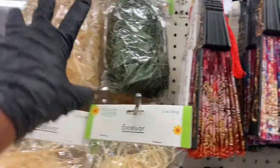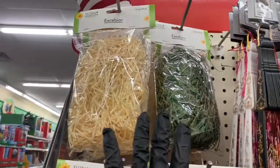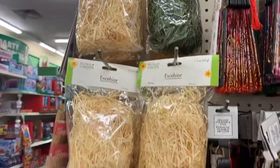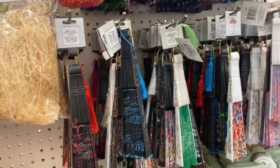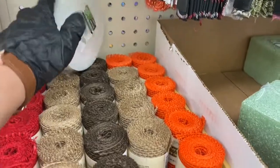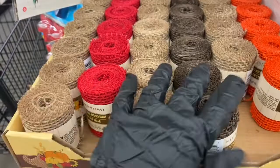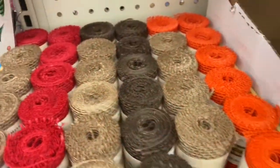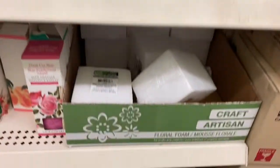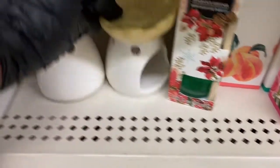In the floral section — vases and crafts — we have the Excelsior here in the natural and the green. Then you have all the fans over here. It looks like fall stuff, guys. I'm happy they're coming out with some of these, but it's almost like fall is on its way. Here's the floral foam, some more floral foam, and here are some diffusers.